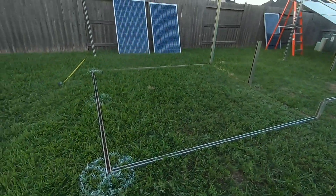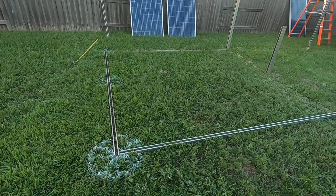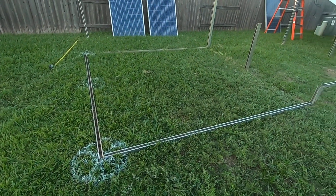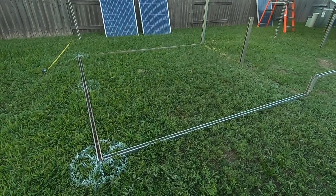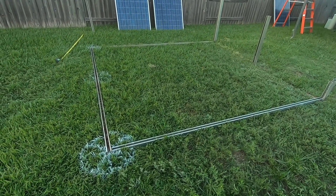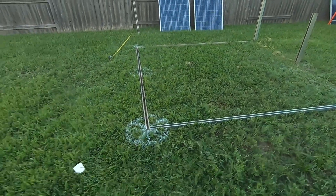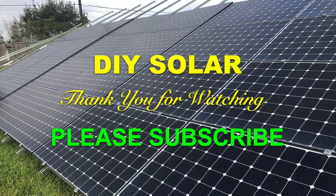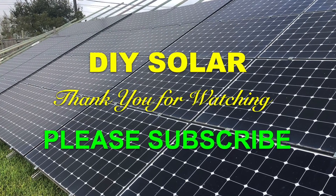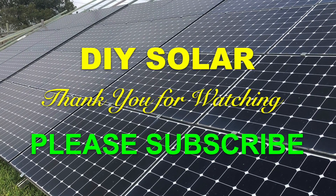Thank you for watching this video. Please subscribe to my channel to follow my solar panel ground mount project, get notified of new videos, and if you find this useful please share, like, and subscribe. Thank you.